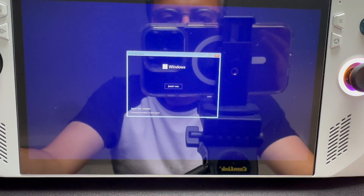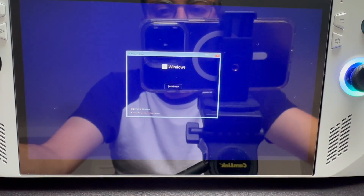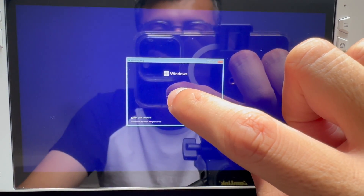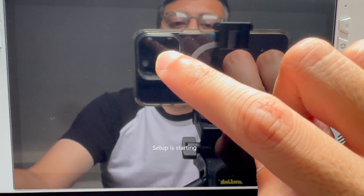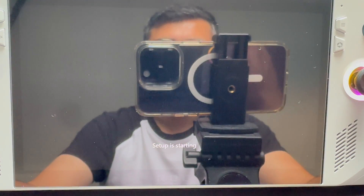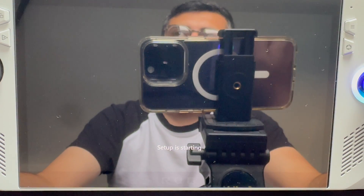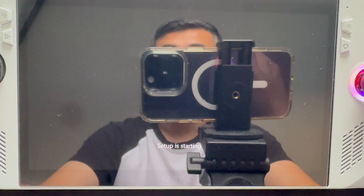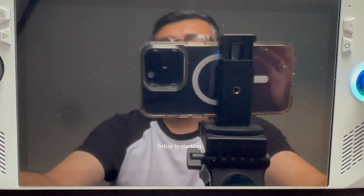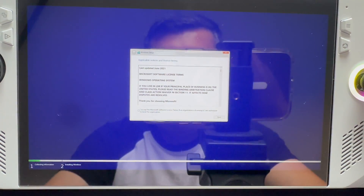What you now need to do is have a bootable USB drive for Windows 11, as I've done here. I've plugged in my USB-C adapter onto the machine. All you need to do is turn on your ROG Ally, tap on the country, and you'll get to the install page. Then it's going to say 'Setup is starting,' so just wait a couple of seconds. You can do ROG Cloud Recovery, however in my instance it didn't work, so I ended up just getting a bootable Windows 11 drive using the Media Creation Tool.